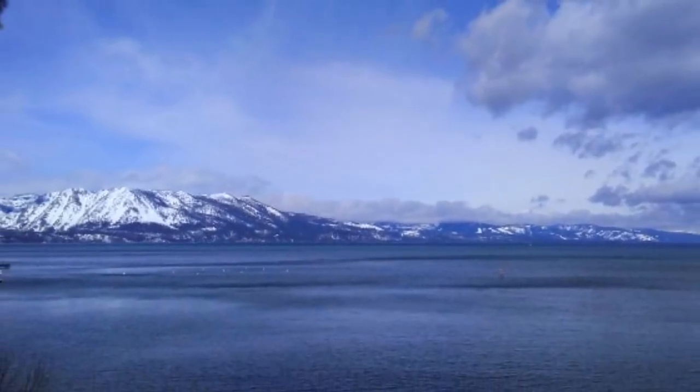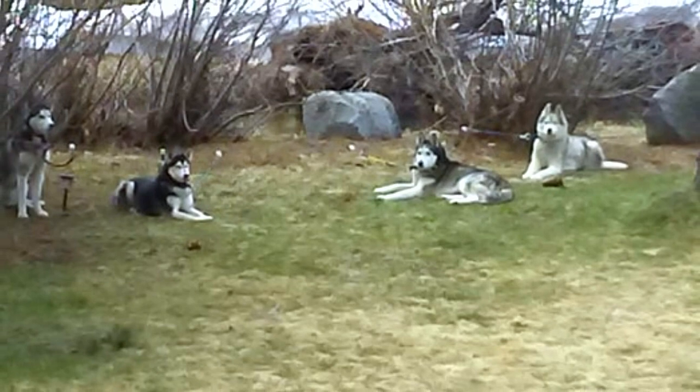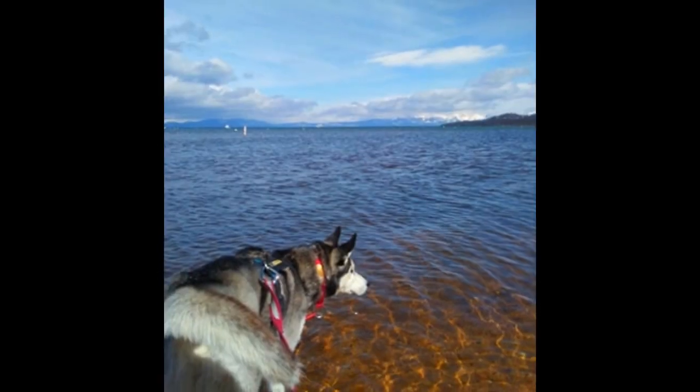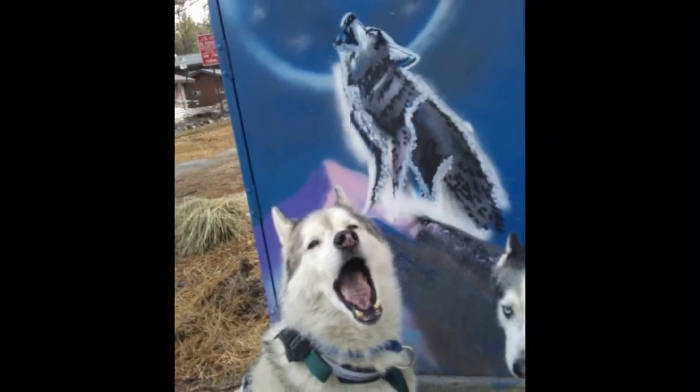We'll go over the ID options very soon in a follow-up video. Here are some very happy dogs enjoying the beautiful sunshine in gorgeous Lake Tahoe — enjoy! Let us know if you have any additional questions regarding our collars. We thank you for watching and we'll see you in the next one. Bye!